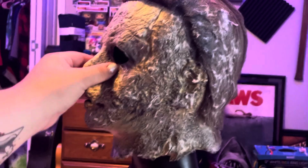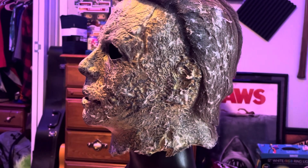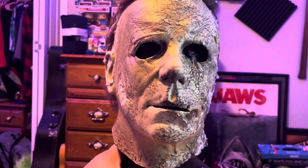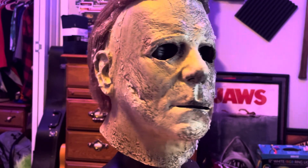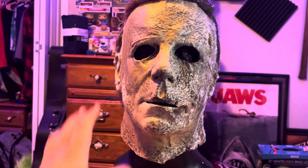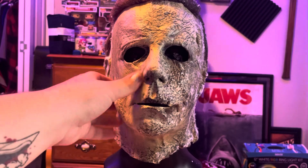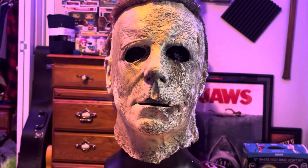I am going to be rehauling this myself, and then I may get another one to have somebody else rehaul — maybe Rim's App Studios or one of my good buddies, or other people who do rehauls on Halloween masks. I'll probably have somebody rehaul one, but I want to try and rehaul this one myself.